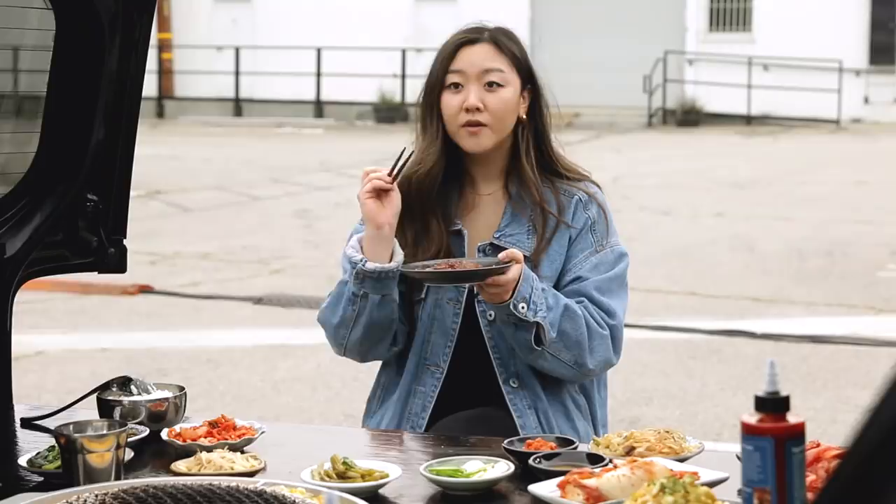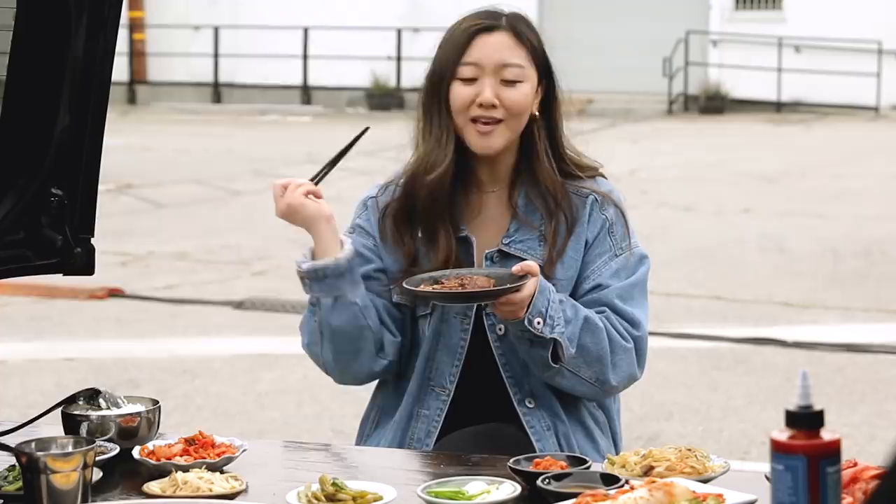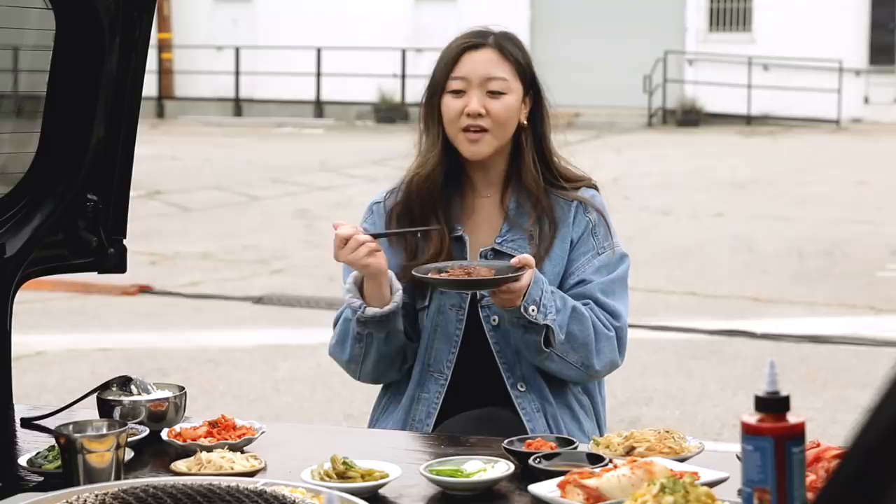I get this question a lot — are you allowed to eat with your hands? Yes. People always ask me is it okay, is it inappropriate, is it disrespectful to eat with your hands? No way, absolutely not. Eat however you want — if it gets into your mouth and into your stomach, you're eating it right.